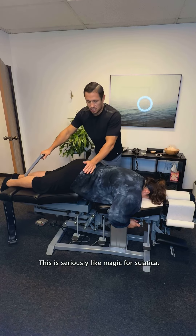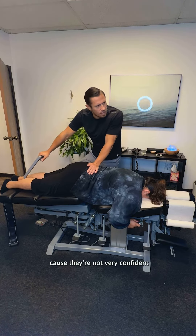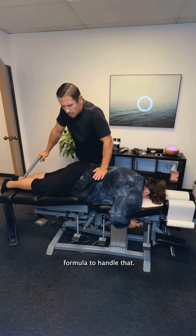This is seriously like magic for sciatica. Some docs get scared when someone comes in with sciatica because they're not very confident with addressing it. Me, I love this — ooh, sciatica? Headaches? I love those ones. It's a really perfect formula to handle that.